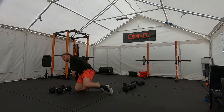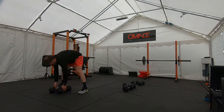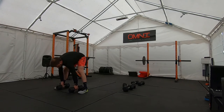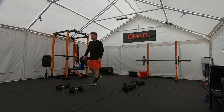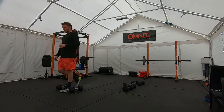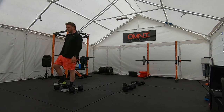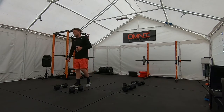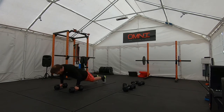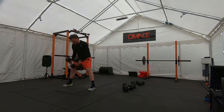When you finish your 15 butterflies, 9 devil press to finish the round. Chest-to-floor burpee if you can — if you can't, keep it to a normal burpee. Swing between the legs, press it overhead. Jump wide, legs overhead — 9 reps.